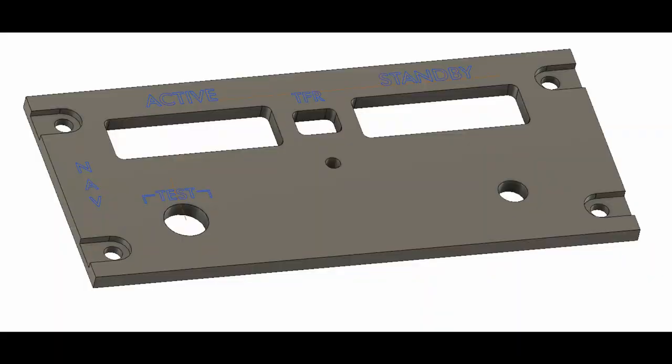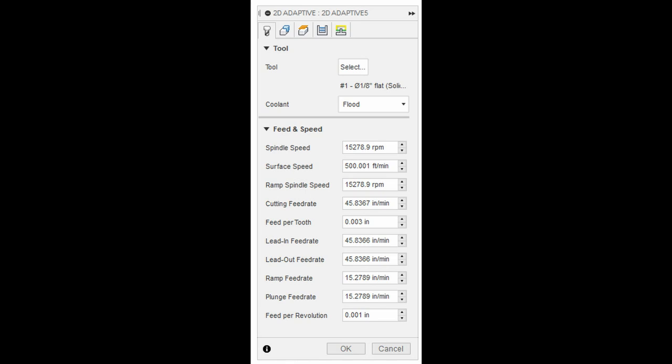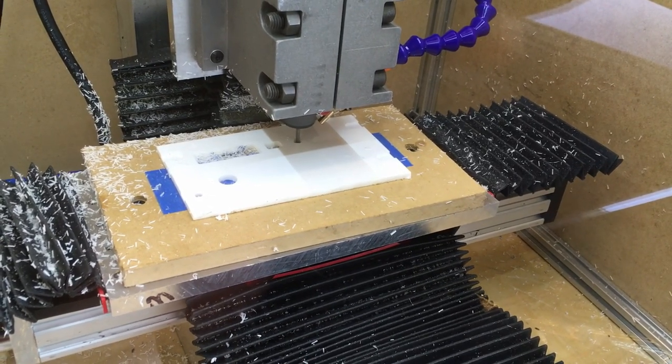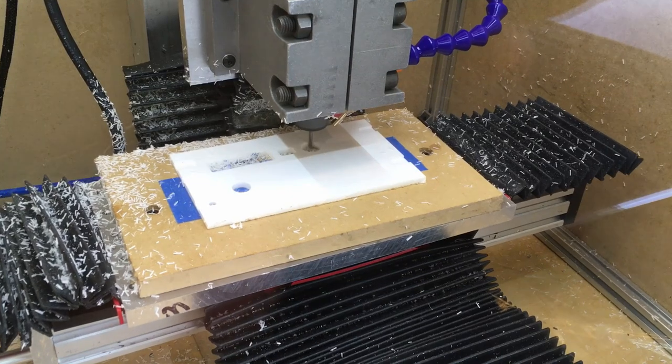This is what the CAD model looks like — you can see the general shape of the panel with the cutouts and the text that's going to be engraved. To cut out the panel I used my LMT Onsrud 1⅛ inch end mill. It's a single flute, so it's very good for cutting plastic. The feeds and speeds were fairly aggressive in terms of feed per tooth to ensure a good chip load, which is important for plastic to prevent rubbing. The feed rate is 45 inches per minute.